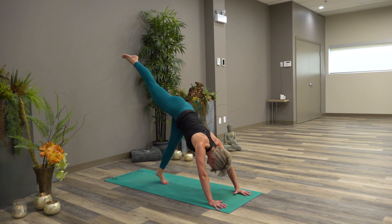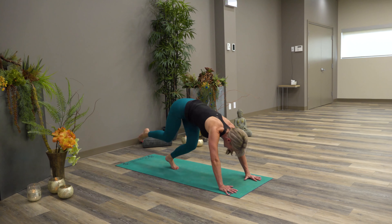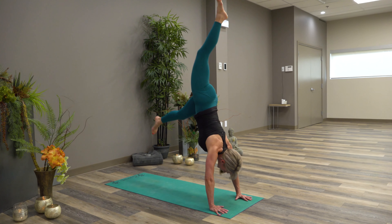Let's try the other side. This leg is stiff — connect foot to core and bounce, bounce, bounce.